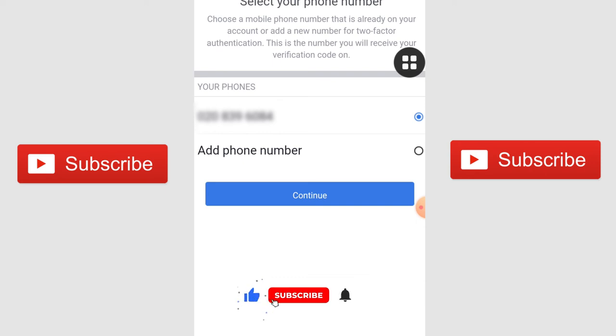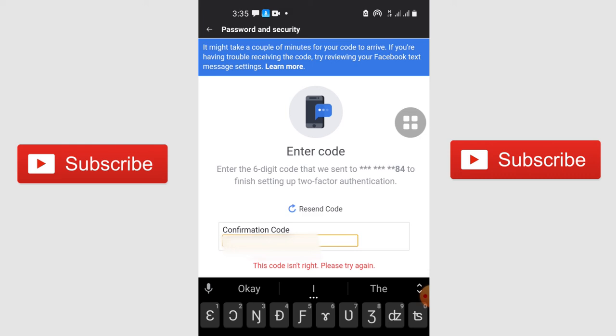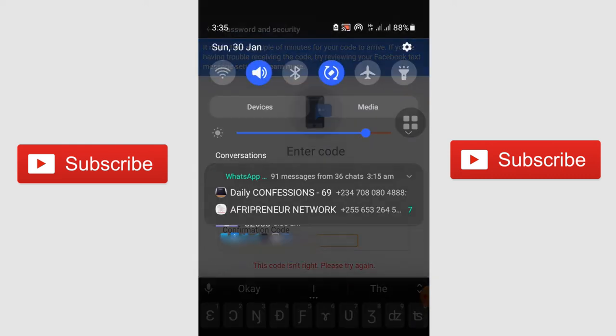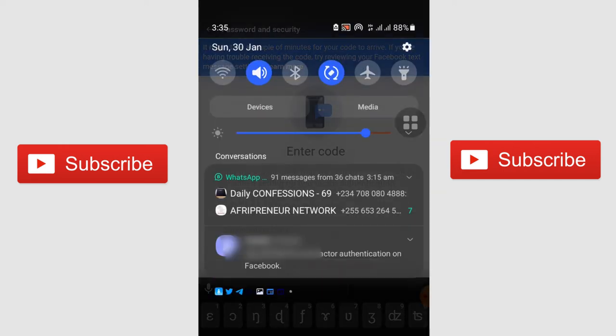Your phone number is going to show — just click on Continue. Or if you want to use a different phone number for the authentication, add that and then click Continue. You're going to receive a text message to confirm your two-step verification for the number you provided. Once you receive your unique code, enter it. Don't share that code with anybody.